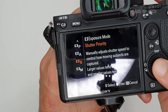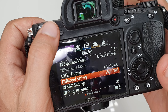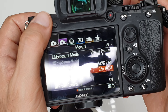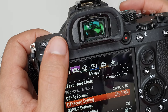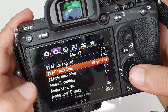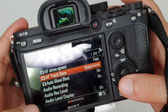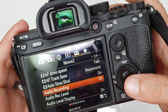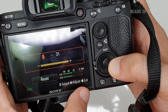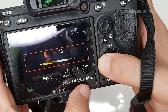Now for the movie menu: exposure mode is shutter priority so I can lock in the shutter and let the camera handle aperture and ISO. File format is 4K at 25fps at 100 Mbps — I always record as high as possible because you can convert to HEVC in post and reduce file size by around 90% while keeping quality. AF speed is set to Fast and tracking sensitivity to Responsive — maximum settings. Auto slow shutter is on, audio recording is on.